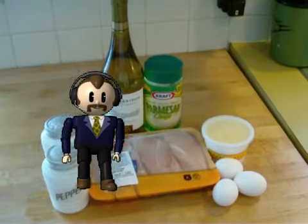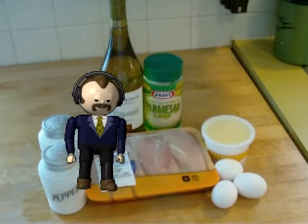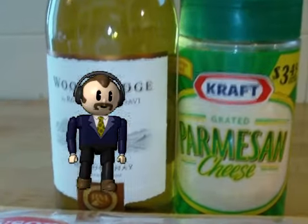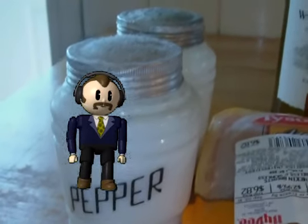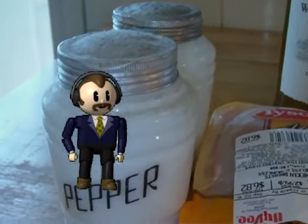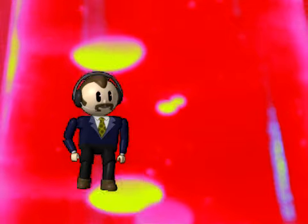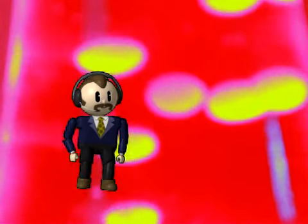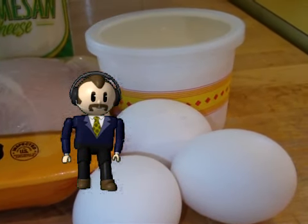The ingredients: skinless, boneless chicken breasts cut into strips, two eggs beaten — I used three — a half cup of parmesan — I used the whole can — a pinch of salt, a pinch of ground black pepper, and a half cup of wine. I have to admit I kind of went crazy on that and used a whole cup — actually more like a cup and a half of wine. And then topping it all off, four tablespoons of butter. In this case, I used margarine.